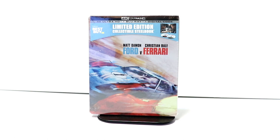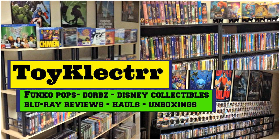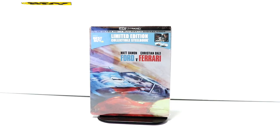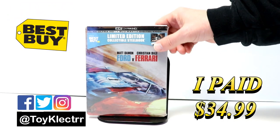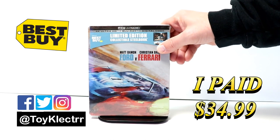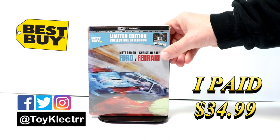Hey, Tony here. Today I'm going to do an unboxing of the Best Buy Limited Edition Steelbook for Ford vs Ferrari. So stay tuned. Today I picked up my order for Ford vs Ferrari — this is a Best Buy Limited Edition Steelbook. It does come with a 4K, the Blu-ray, and the digital code.